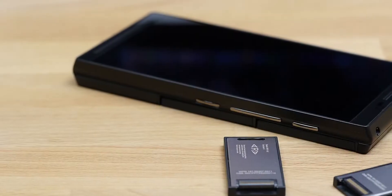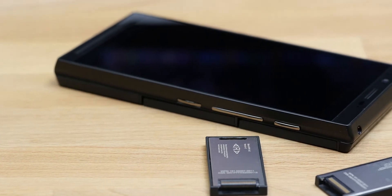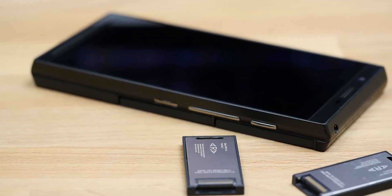Welcome, everyone. My name's Dom, and I recently did a video on this. Yes, this is a real Google Ara. No fakes, no nothing.